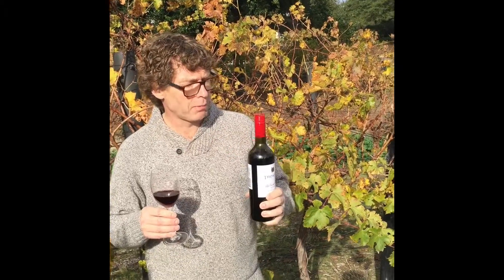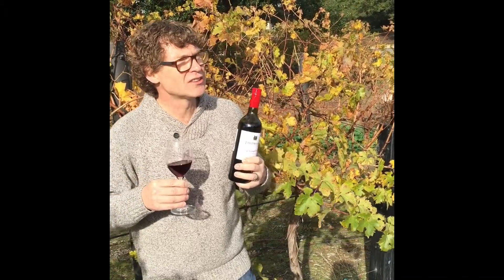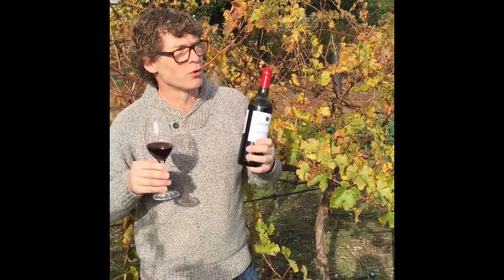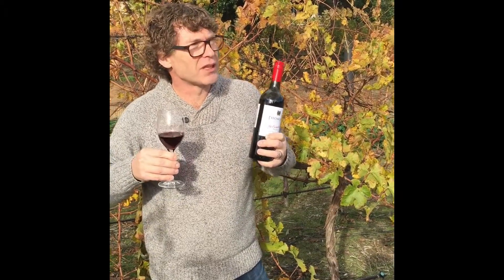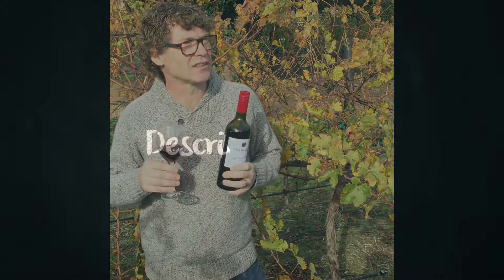This is the Old Pump House Shiraz, again from our vineyards in South Australia. This is a wine I'm really excited about because it's a great, smooth, rich, full-bodied Shiraz — but not too serious. It has a lot of quality but it's an easy-drinking, classic South Australian Shiraz.